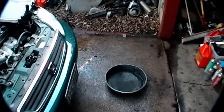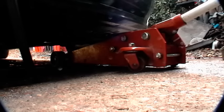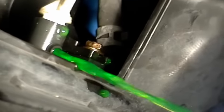The first thing you need is a drain pan. Then jack up the car to access the drain plug on the radiator — there it is under the car in the middle. Just unscrew it with your hands and the coolant will start flowing out into your pan. There it goes.